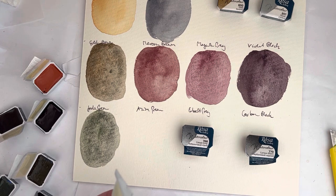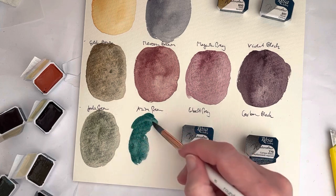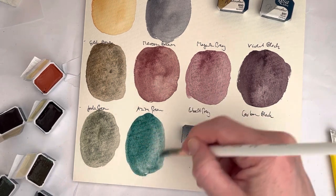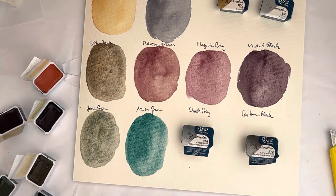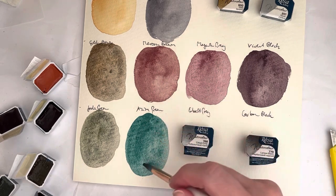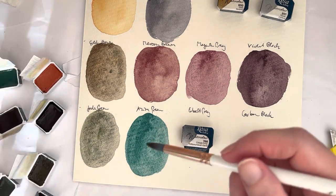Then we have Azur Green, which is a mix of PB15:3 and PG17 — the Chromium Oxide Green again with Phthalo Blue Green shade — and that actually makes a lovely turquoise color. It's almost a bit like my Deep Sea Green, my faux Deep Sea Green mixture with French Ultramarine and Phthalo Green, only a bit more opaque, but it's a lovely green.